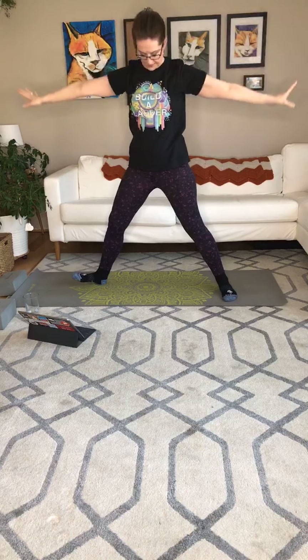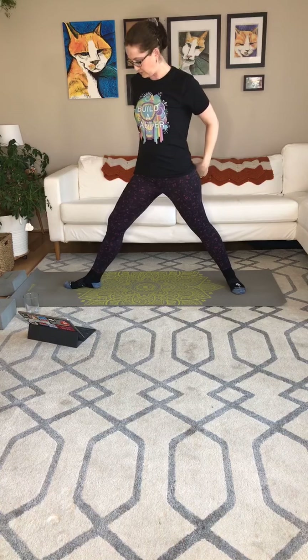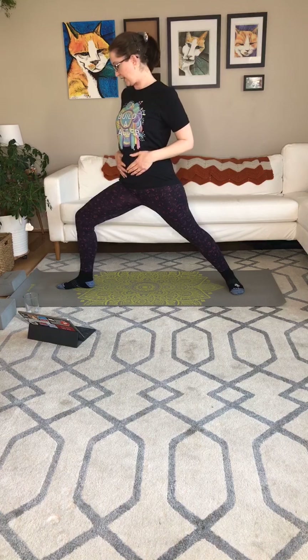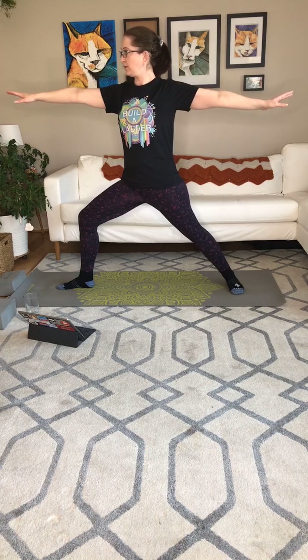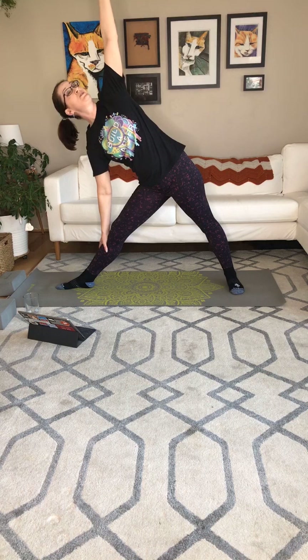Next inhale, reach it tall. Exhale, spin it out — warrior two. Bringing the feet to the middle of the mat. Check that a line through your front foot would bisect the arch of your back foot. Inhale big, exhale bend the knee until we only see the big toe. Inhale the arms up, relax the shoulders, check in that your arms are parallel to the floor, kind of pull the shoulder blades together a little bit behind you. On the next inhale, cartwheel the arms up — triangle. Front leg is almost straight but not locked out. Push the pelvis forward a bit, bring the tailbone down, reaching towards the sky.